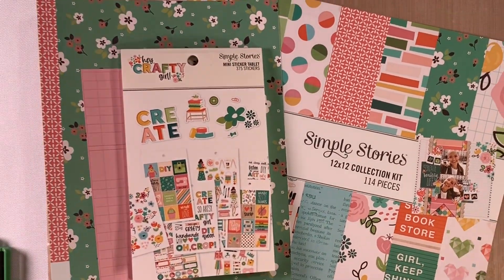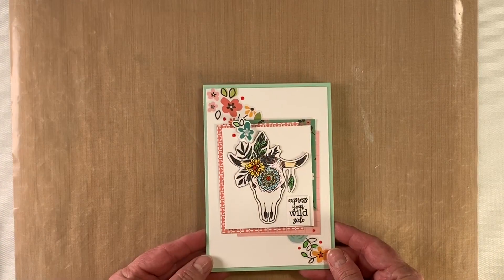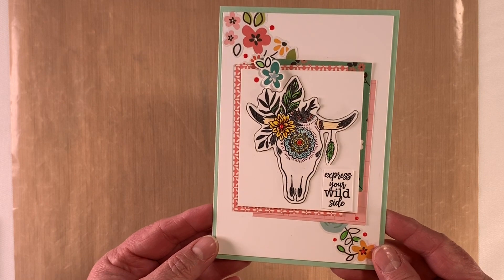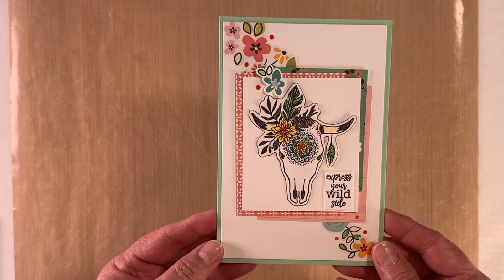We'll set these aside and I'll show you the card we're going to make. This is the card we're going to do — we're going to do some colouring on the bowl and just some basic layering.